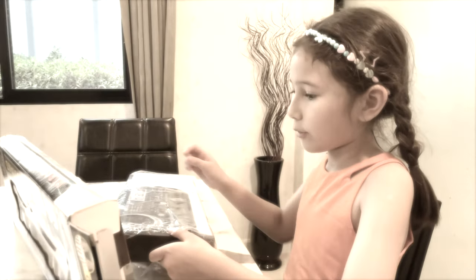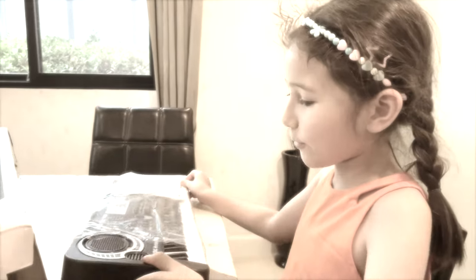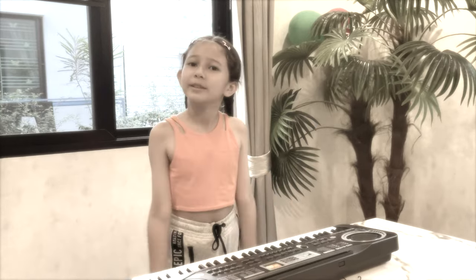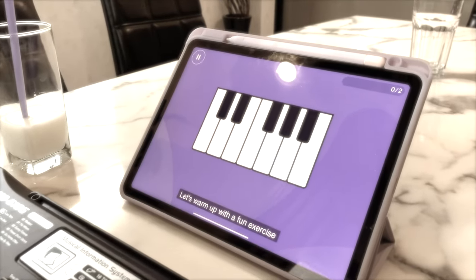This happened last time. Wow! It's a keyboard! You completed your first step on your piano journey. Can I play the keyboard a little bit before I play with the application? Let's warm up with a fun exercise.